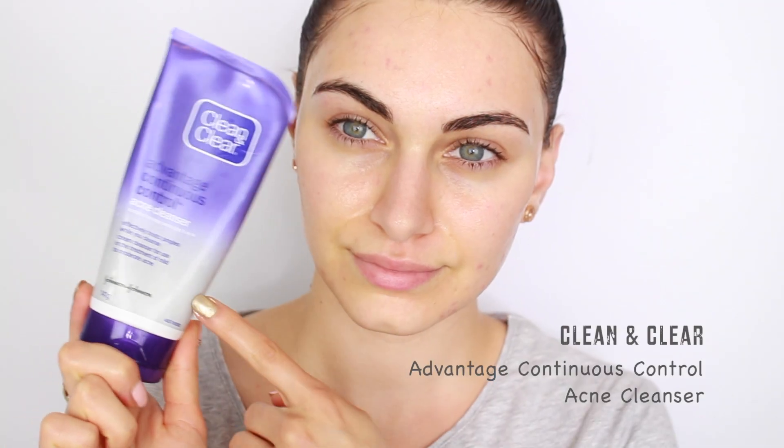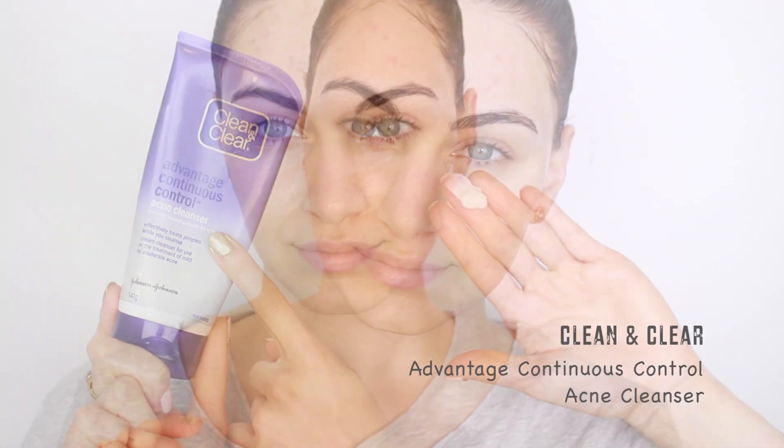I'm starting off by cleansing my skin. I'm going to be using the Neutrogena Pore Refining Exfoliating Cleanser — this visibly reduces the appearance of pores and also fine lines. I'm going to apply this on the center most part of my face and then rinse off. Since I get most of my acne on the sides of my cheeks and also on my jaw, I'm going to be concentrating the Clean & Clear Acne Control Cleanser on these parts, massaging it well. All you need to do is rinse off and pat dry.